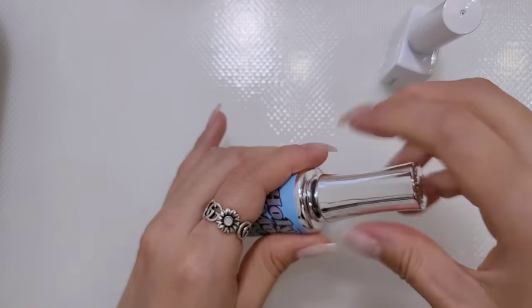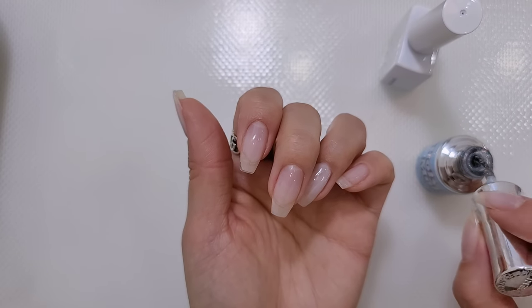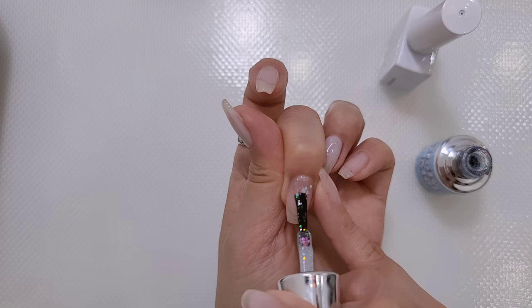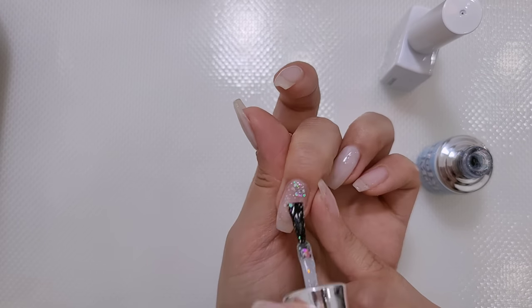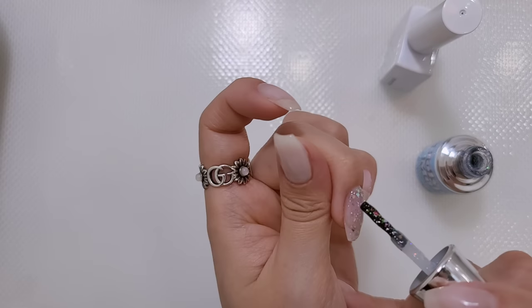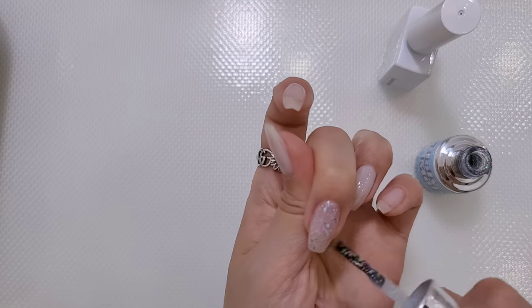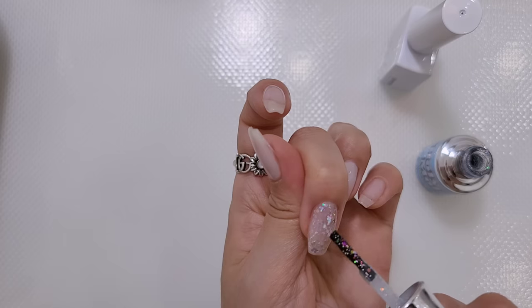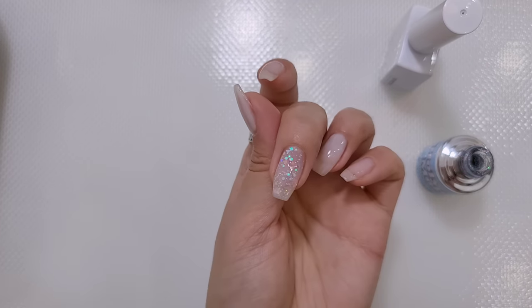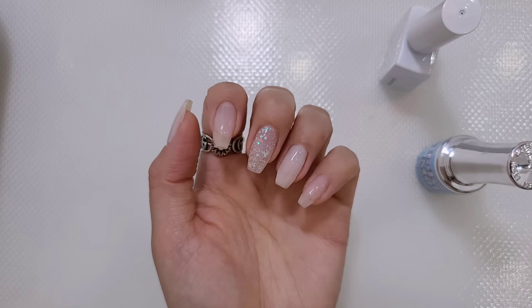그리고 중지에는 글리터 발라줄 건데 홀리몰리에 들어있는 글리터예요. 제가 이거 주황색깔 써봤었는데, 주황색도 예쁜데 하늘색이 조금 더 예뻐요. 되게 여러 가지 사이즈랑 여러 가지 컬러의 입자들이 섞여있는 그런 글리터인데, 가루 글리터 여러 개 섞어도 이런 분위기가 날까요? 하늘색이긴 한데 이렇게 반사빛이 살짝 보랏빛으로 납니다.